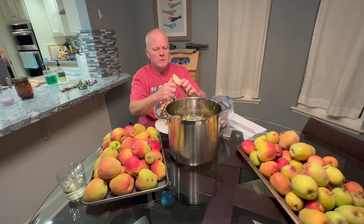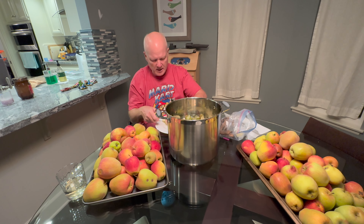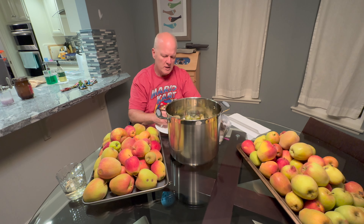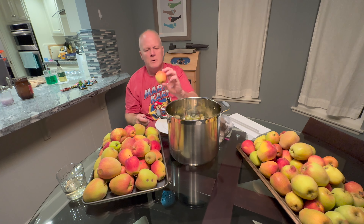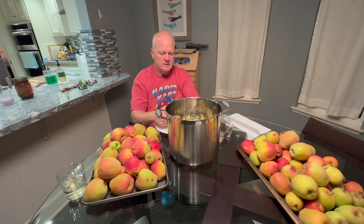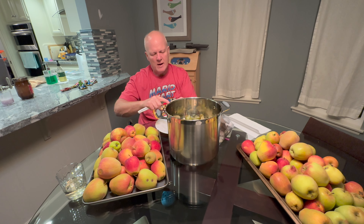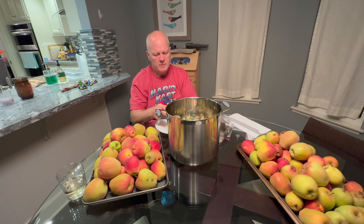These smell so good — you've got to have a little taste. Really sweet, much higher sugar content. We're not going to worry too much about cutting these up small because we'll cook them to release the sugars with some additional sugar and water, then take our immersion blender and basically puree everything. That makes it really easy for the yeast to break that stuff down.